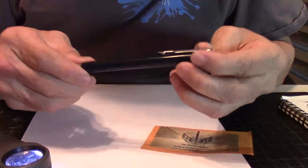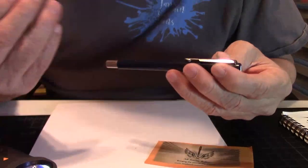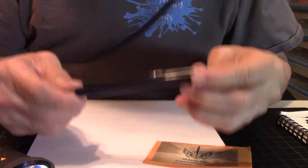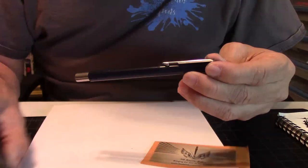I picked this one up at AB Rustic Relics. They have a lot of writing instruments — from fountain pens to ballpoint pens to rollerball pens, and I think even mechanical pencils. So if you're looking for a nice pen that's not going to bust the bank, check them out. Let's do some writing with it while we're at it.